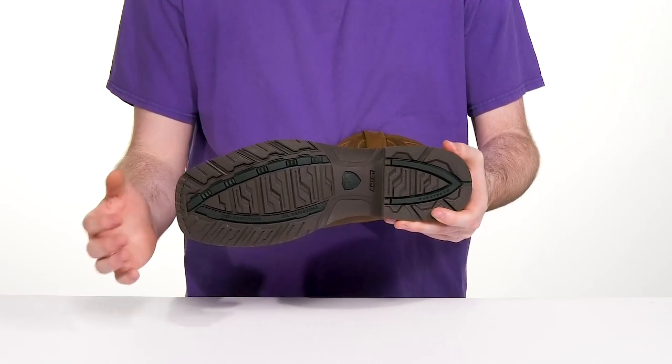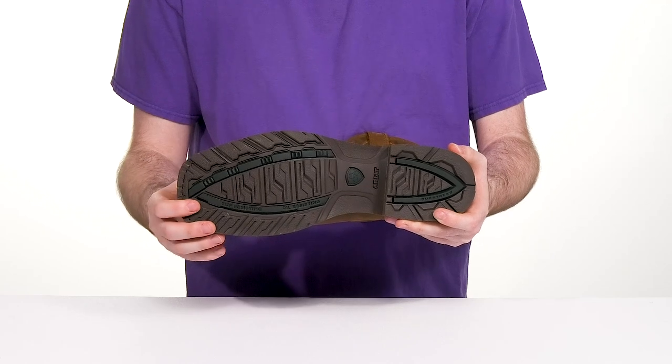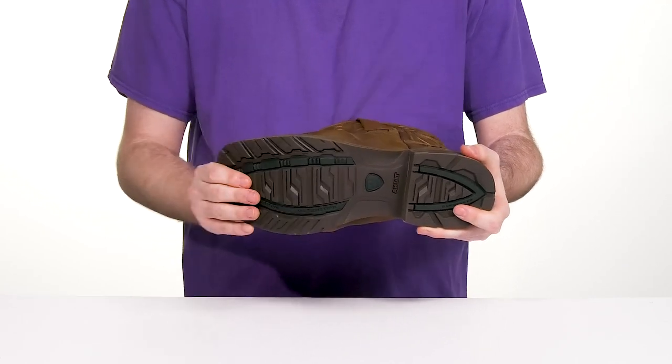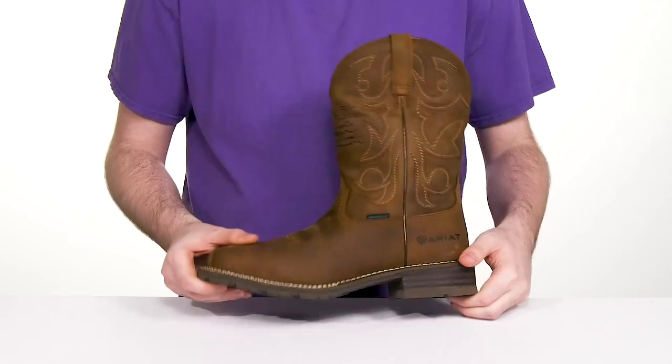It also uses a durable rubber outsole made with DuraTread material. It's oil and slip resistant with some flex, ready to keep you secure when you're on the go.